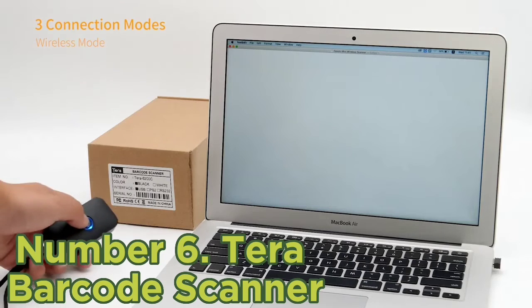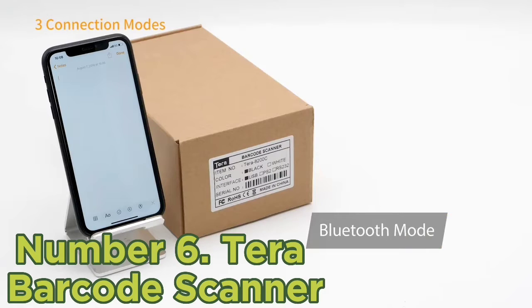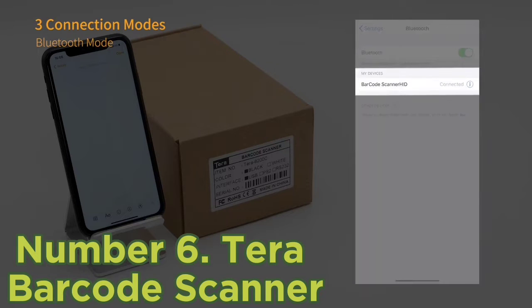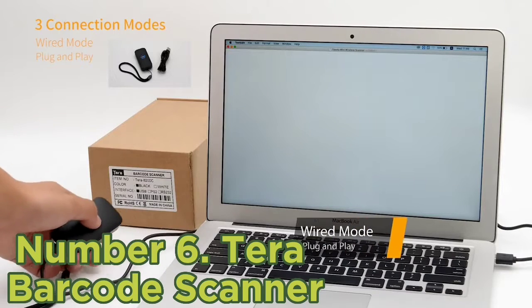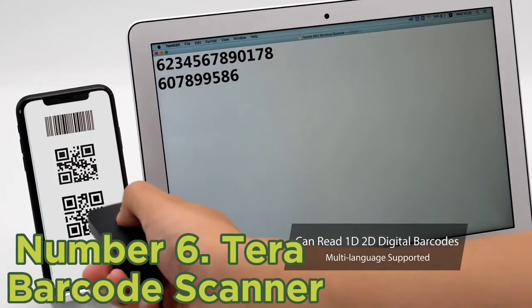Number 6: Terra Barcode Scanner. Starting off our list is this incredibly capable barcode scanner from Terra. Thanks to its impressive 2,000mAh battery, you won't have to worry about the scanner dying out on you anytime soon while you work. It even features a unique battery indicator light that shows you exactly how much fuel the battery has left and how soon it needs to get recharged.